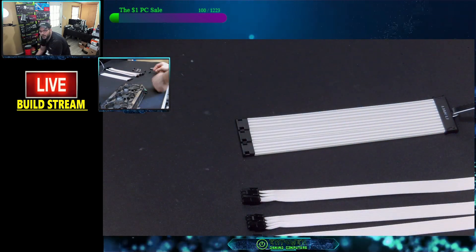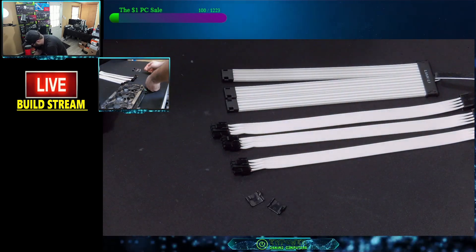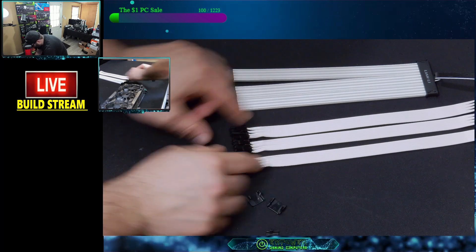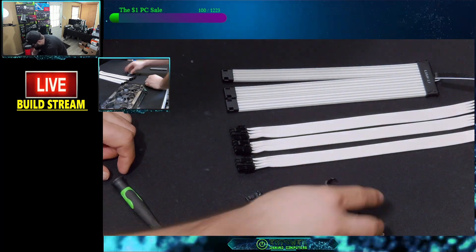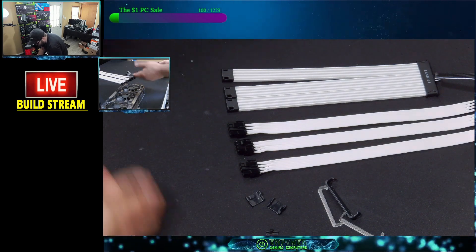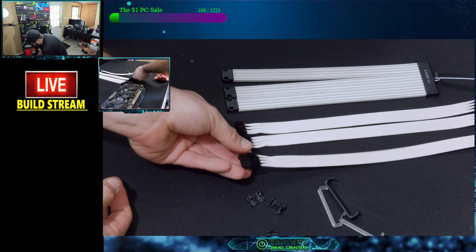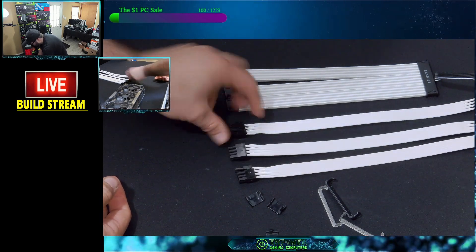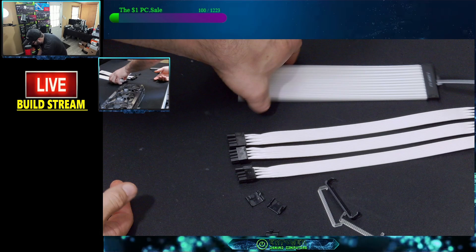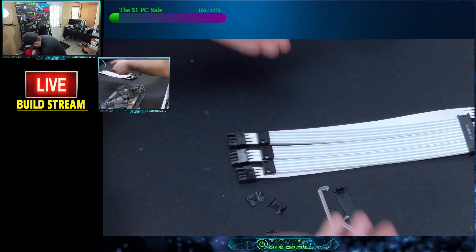You'll probably notice that I kept all three of these cables here organized, so you can see they're all facing the way that they came off. That way I know I have to flip them. Or you could just double-check it on the card to make sure it's the right way. All I'm going to do is flip the cables around like so, and then we're going to take the RGB and put it right back on top, and start putting it back together.